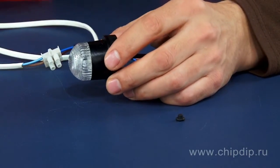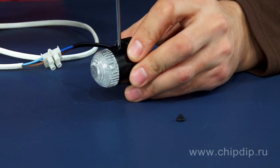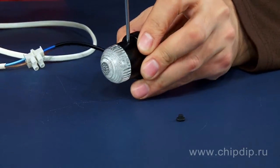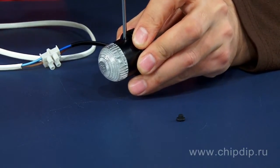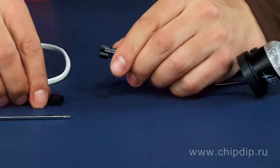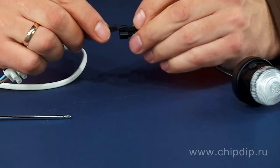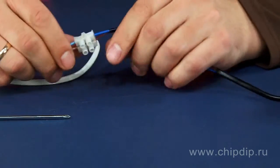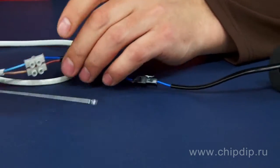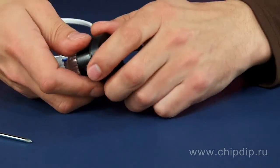The frequency of the flashes may be adjusted from 1 to 3 per second. There is a socket for convenient mounting. It connects the 15 cm long wire of the stroboscopic lamp with the 10 cm main connection wire. If necessary, the stroboscope may be easily disconnected from the main power supply and also very easily replaced.